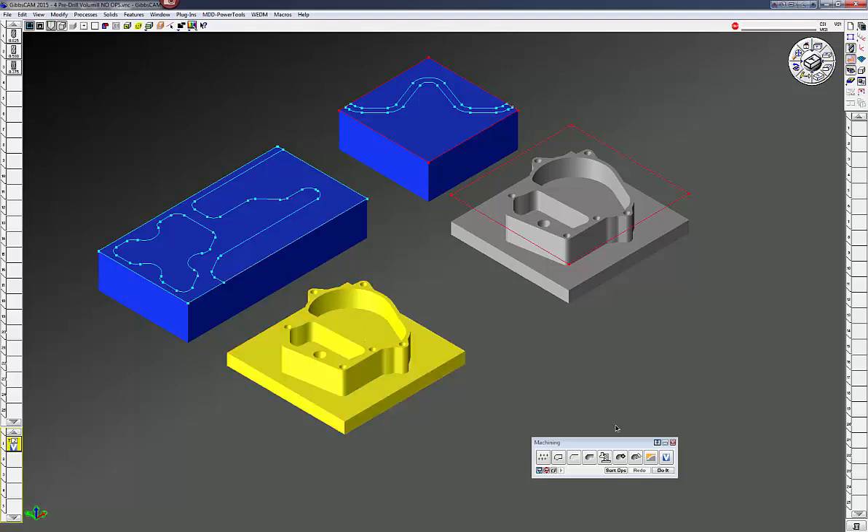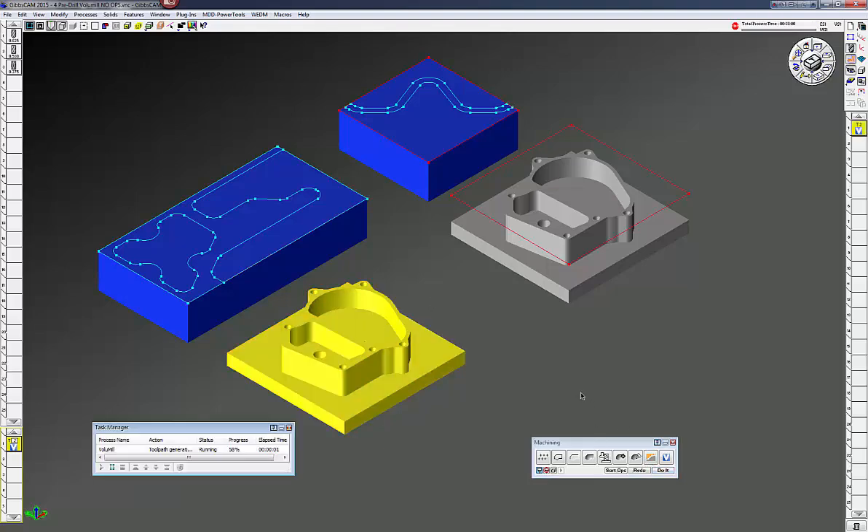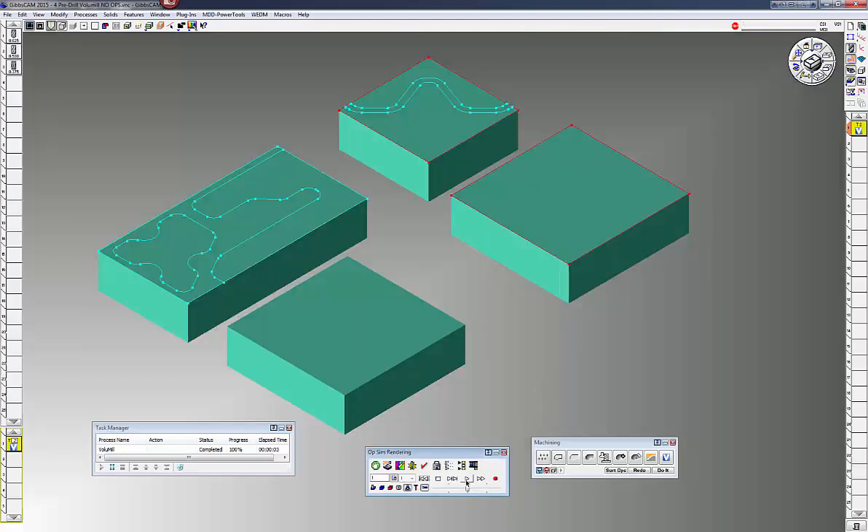I'm going to select my solid, click do it, and the volume mill wireframe process is pretty fast. Let's do a cut part render. You can see it helixes down to my three-quarter depth, stays off the floor a little bit, and it's side cutting — never using the full diameter of the tool. You can see it tangentially goes into the cuts, comes out, high-feed-rates over, and back.